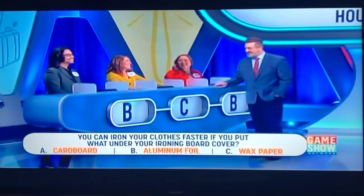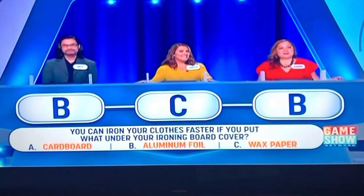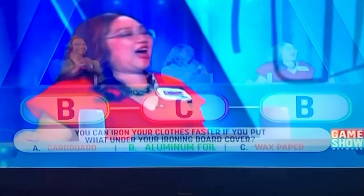Why are you making that face? Why are you grimacing so much? Because I would think the wax would melt and get on your clothes, and maybe that wasn't a good idea. Well, let's find out which one is the correct answer — is it aluminum foil or wax paper?